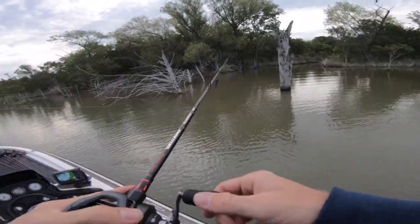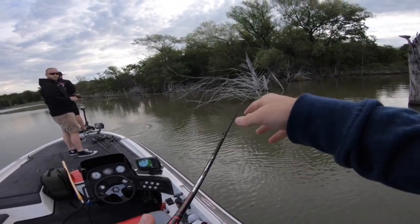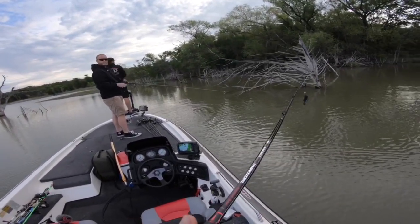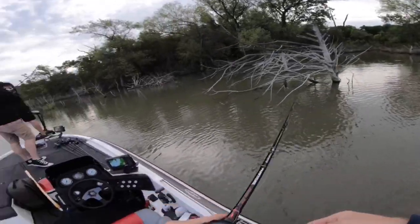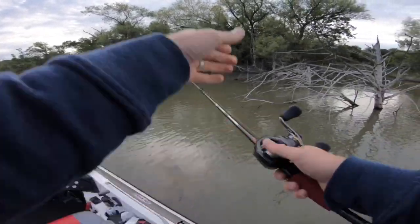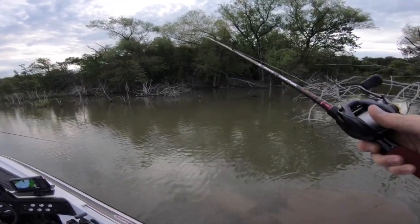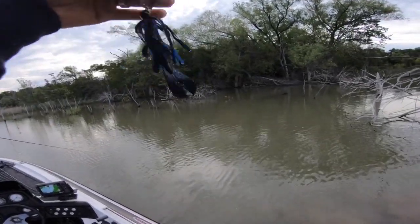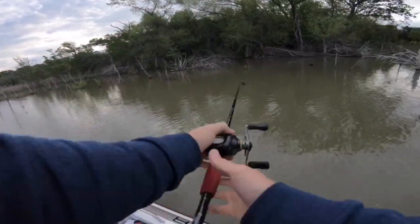I'm kind of just getting started — I had something less than ideal tied on, so now I'm throwing the chatterbait. There's a little gar right here under the tree. The boys are throwing chatterbaits as well. Sam's is all shad, all white pattern. Cody's has got a little bit of chartreuse. I'm going with the black and blue — it does have a silver blade, not a blacked-out blade. I'm throwing the bandito bug as the trailer. I've had a lot of luck with it.